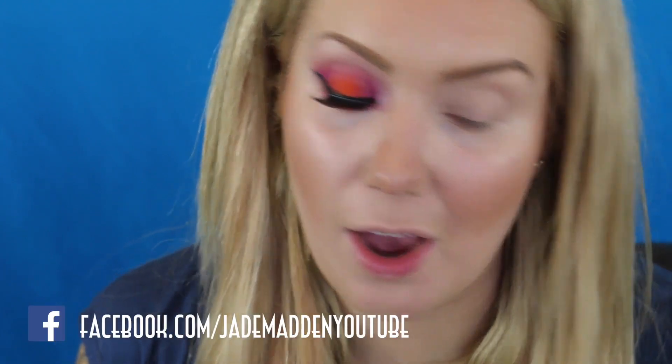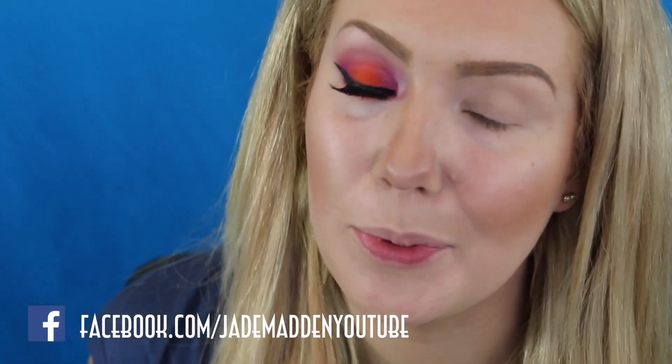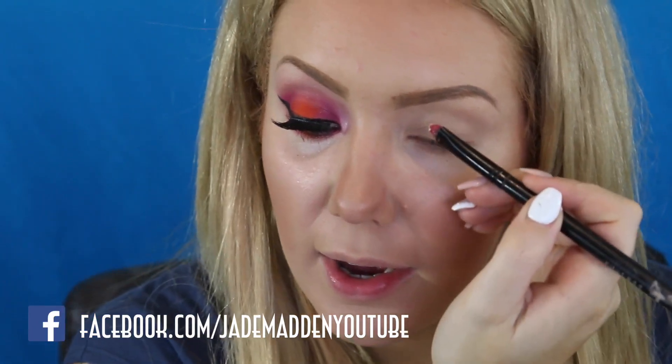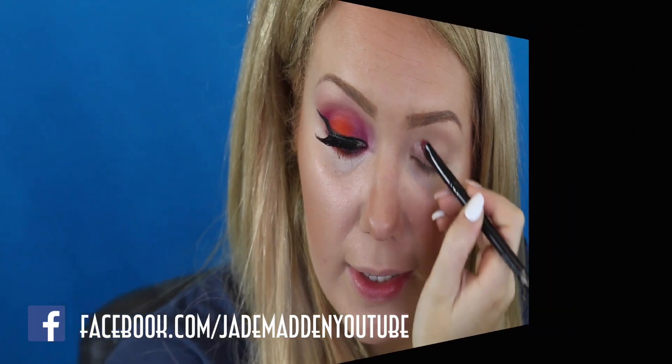So the first thing I'm going to use is this Face of Australia eye primer. This is the matte primer. I'm just taking a Furless PPE 2 brush, and I am applying this onto my lid.